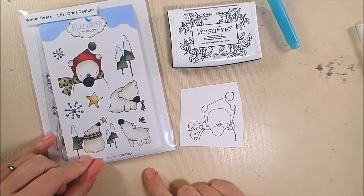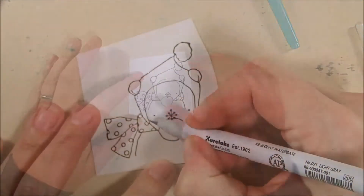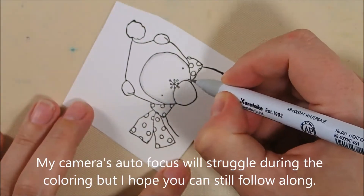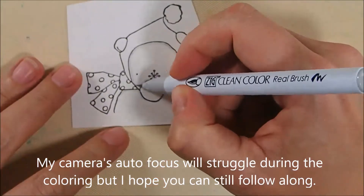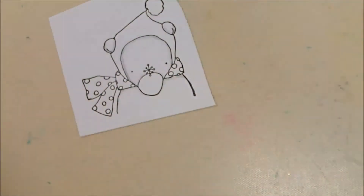I decided to use the Winter Bears stamp set from Elizabeth Craft Designs and stamp the largest bear in that stamp set onto some Bristol Smooth cardstock using some Versafine Onyx Black ink, and then I am coloring him with my Zig Clean Color Real Brush markers and a little bit of water.